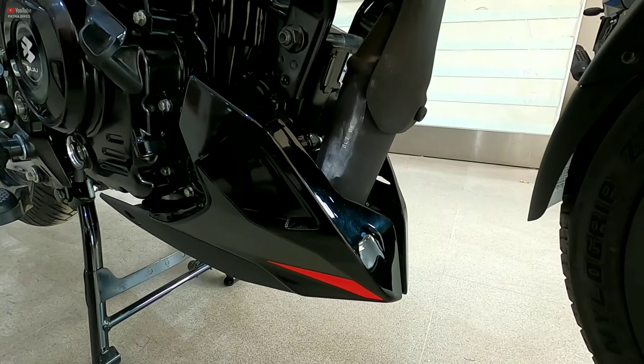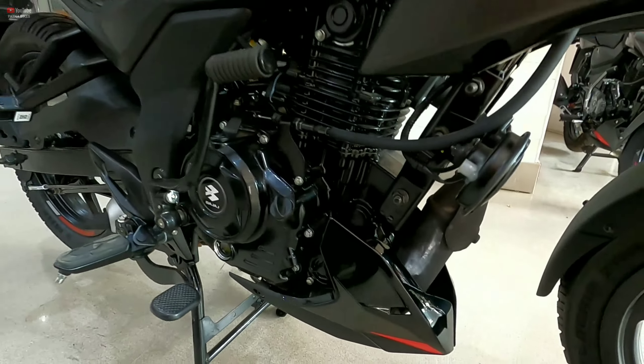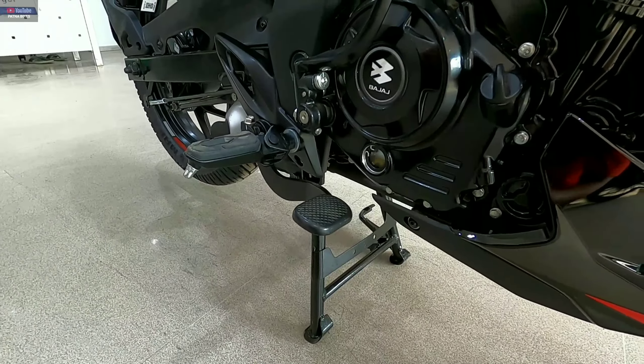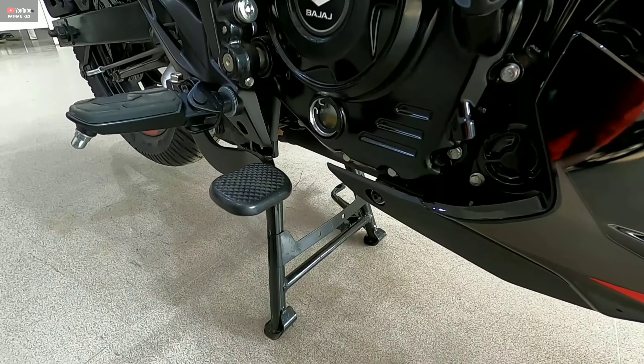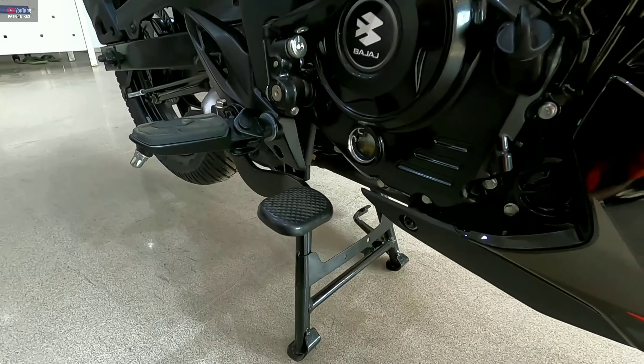You can see the engine belly pan, which is color-matched with a graphic sticker on it. Importantly, a center stand is provided with this motorcycle, which is very useful for chain maintenance and bike washing — a very valuable feature.